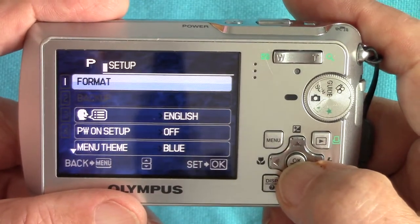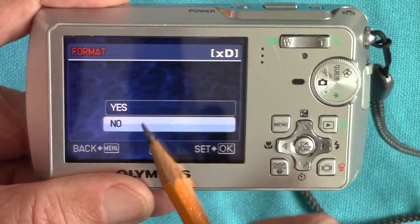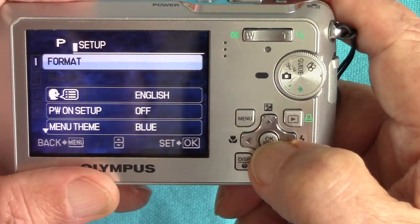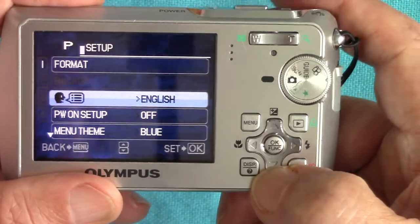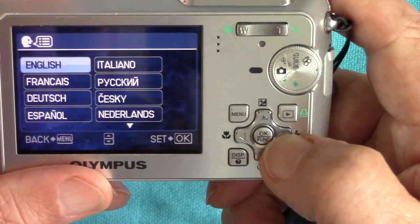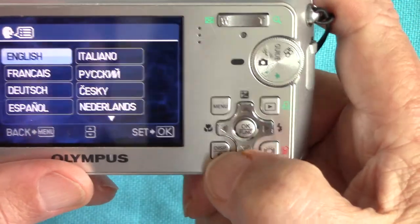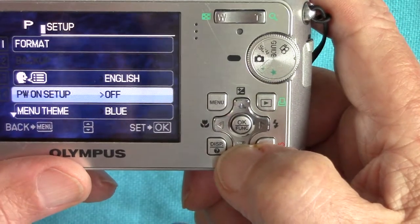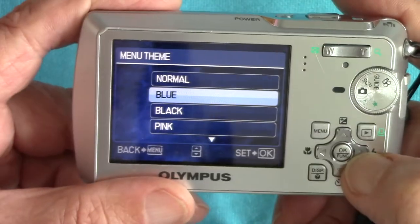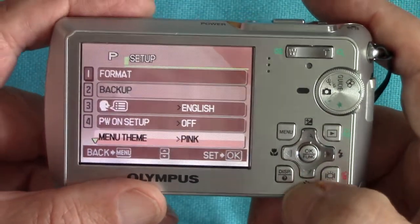In the setup menu there's a format option — that clears all the pictures off the card. It warns you: do you want to format? That means get rid of everything on the card. We don't want to do that, so I'll click no. You can set the language — I've got it on English, but it can also speak German. You can also have a different theme — I've got it on blue, my daughter had it on pink.